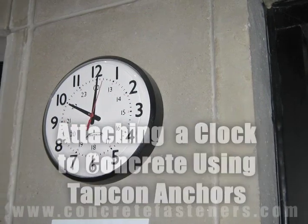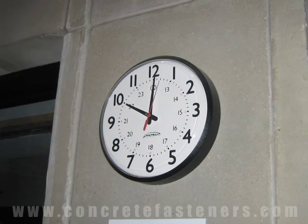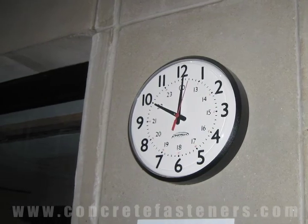Tapcons can be used for fastening a clock to a concrete wall. Save money and time — purchase your Tapcons online at ConcreteFasteners.com.